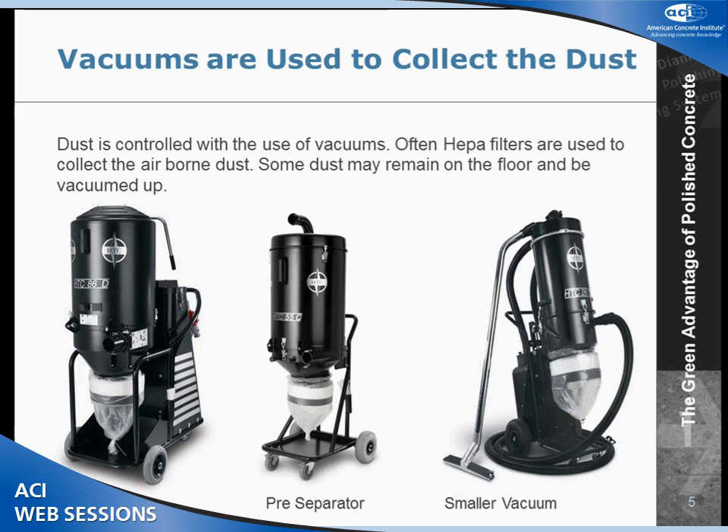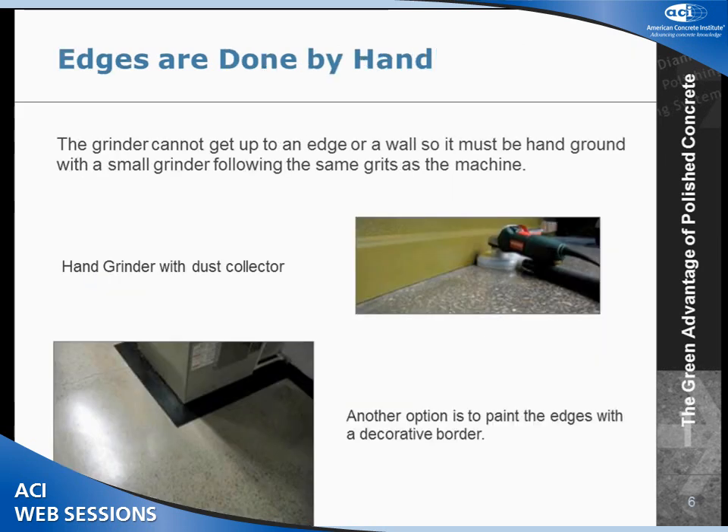After the second step, we actually put a densifier on the floor, which helps to dust-proof the concrete. There are two systems: a wet system and a dry system. We use a dry system. With a wet system, you have to collect the slurry and environmentally dispose of it, whereas in the dry system we create dust, collect it using vacuums, and can easily dispose of it.